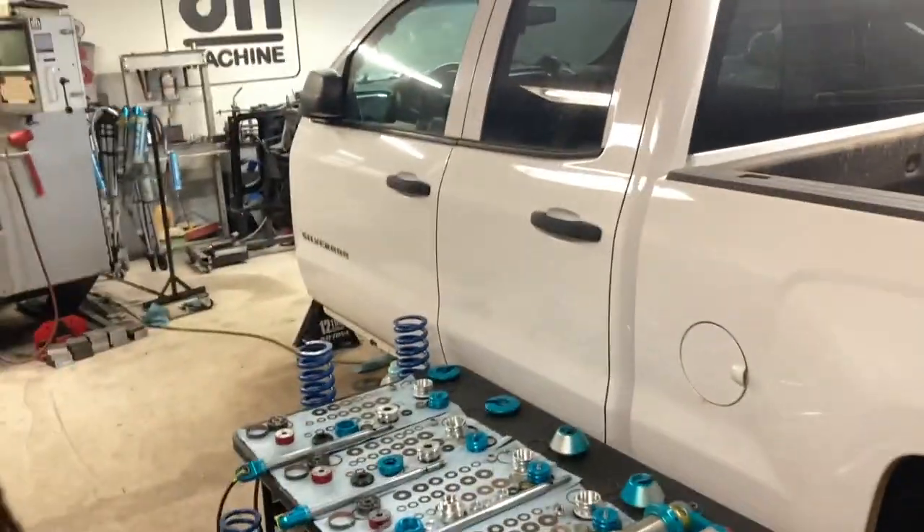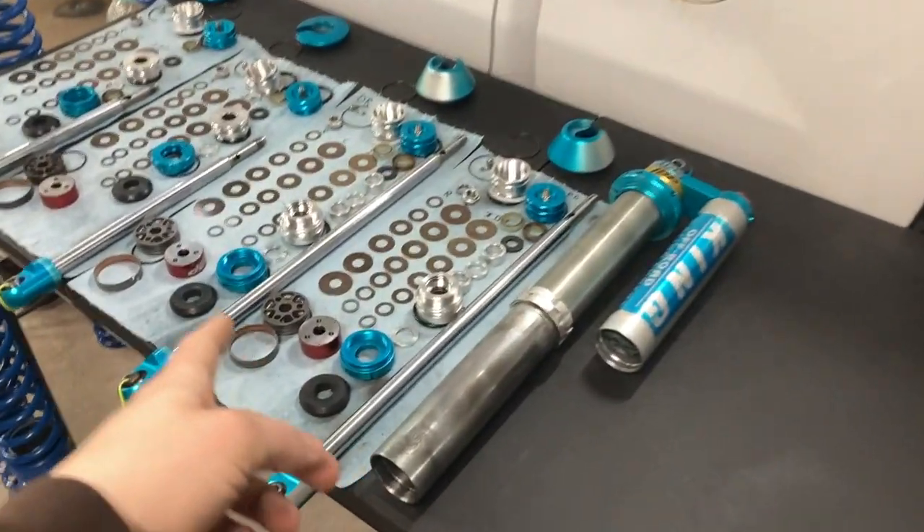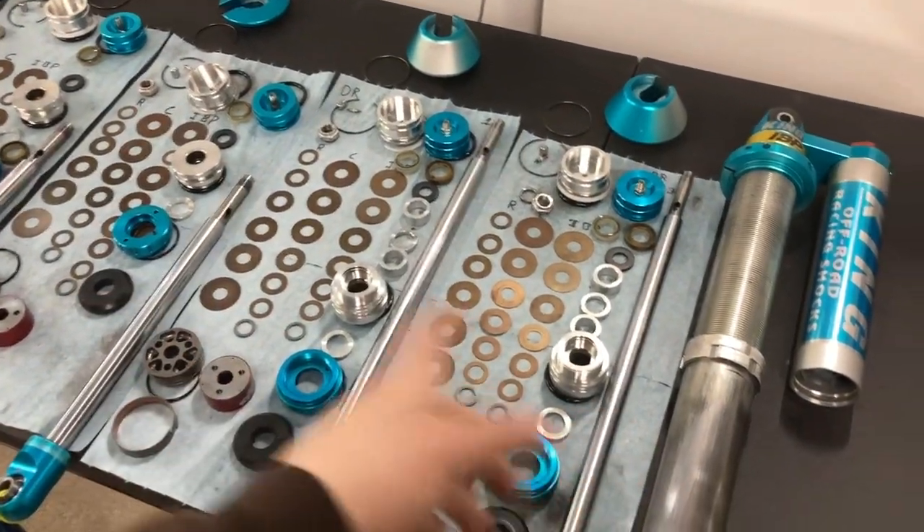I'll cover some things I like, don't like, what I prefer - anything internal bypass shocks, Fox and King differences. If you have questions, put them in the comments and I can do a part two. For now I'm going to get the springs off this, get this shock all broken down and laid out like these, and then get into it.